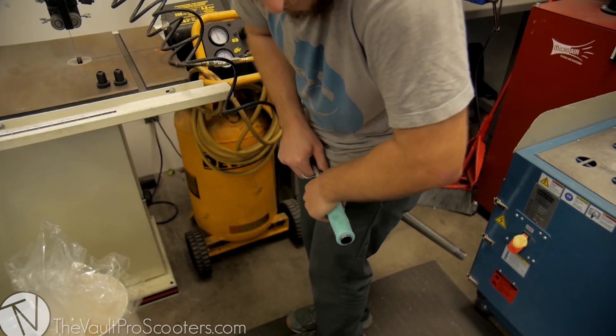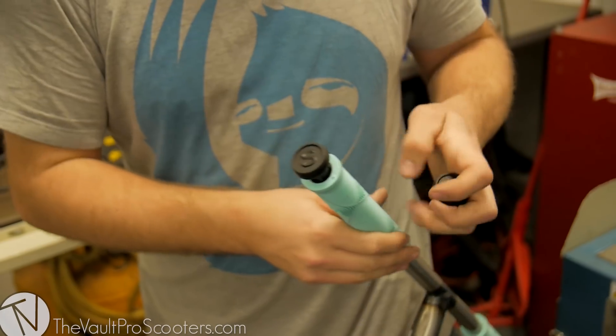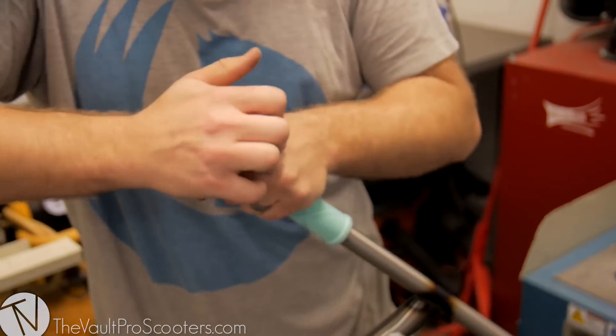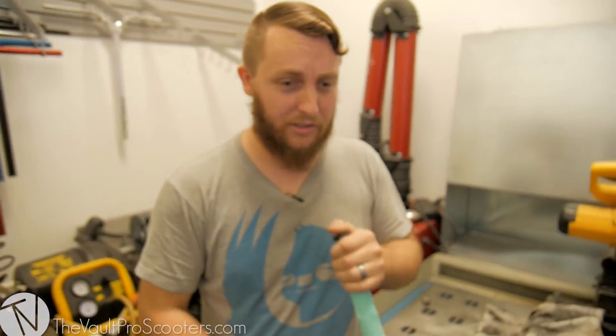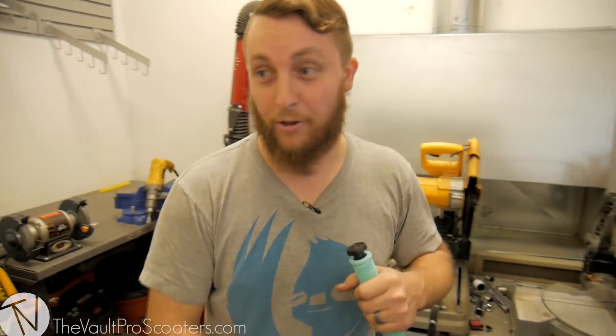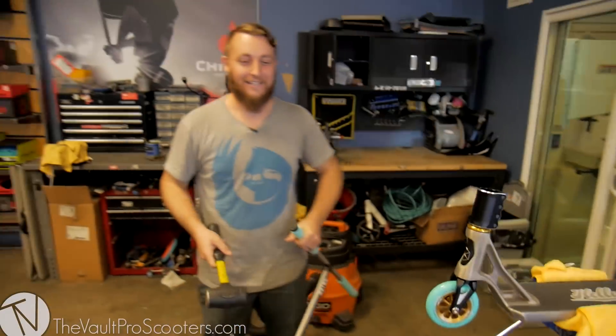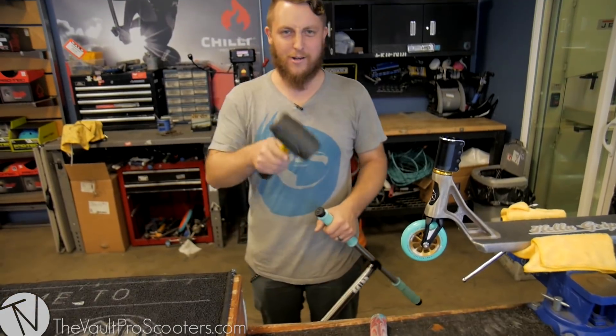Now we've got to install the grips. These are probably the most heavy duty bar ends you can possibly buy — they're made of some sort of rubber, we can bang these things on the ground forever and not have to worry about them ever breaking. James hit the wall — it's hard filming walking backwards. Thumbs up, let's get it to 5k! James gets to do a custom build if we reach 5k.